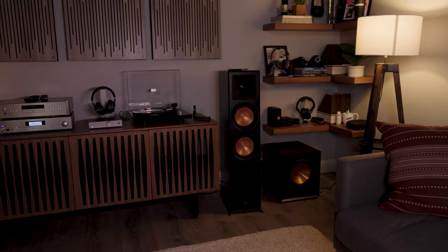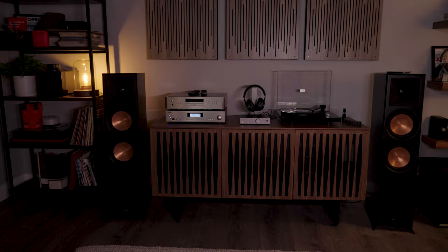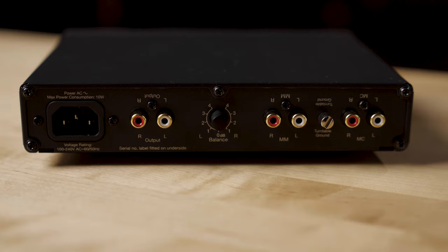Being able to listen on headphones at work was important for me, but most of the time you're probably going to want to hook this up to a sound system or a pair of powered speakers — something where you can listen out loud and really enjoy filling the space with great music. You can still do that with this unit, as it has RCA outputs so you can connect to an integrated amplifier or powered speakers and listen out loud.